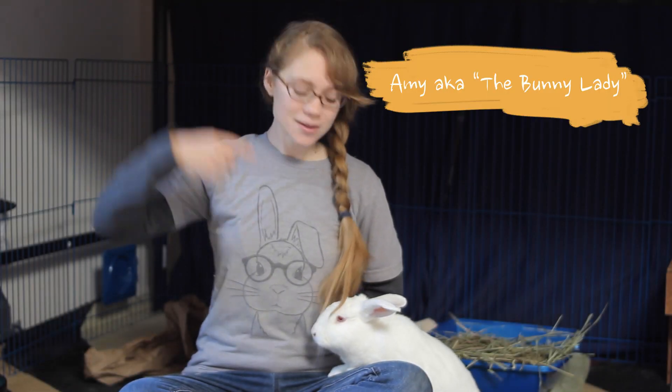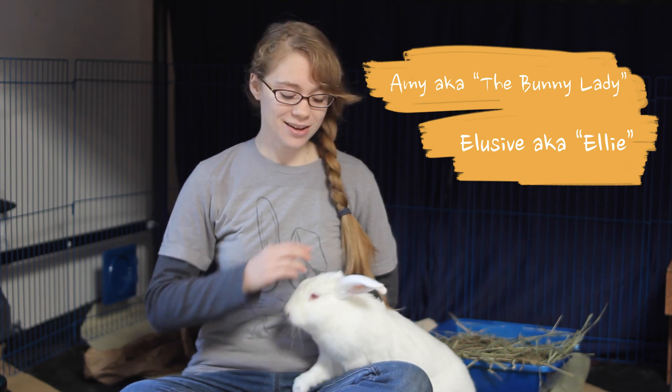Hello, I'm Amy the bunny lady, and this is my partner Elusive, Ellie for short. High five! Good job, good job! And today we are going to learn how to pointer train rabbits so that we can teach them how to do more complicated tricks like jumping hurdles or going through little obstacle courses.